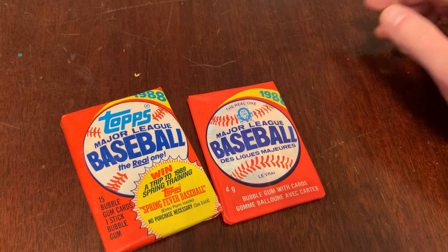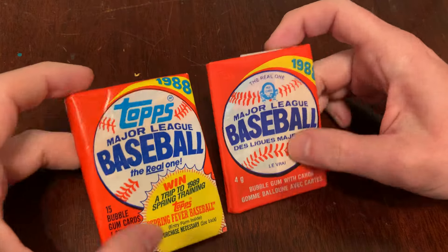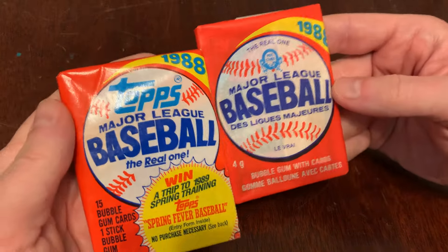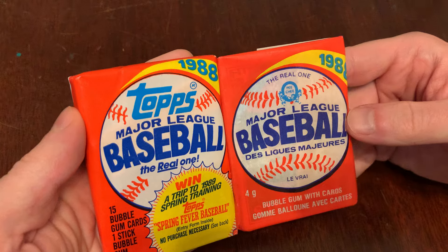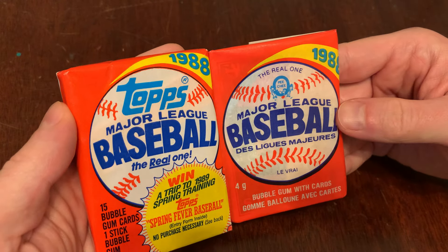You are watching Junk Wax Genius — the channel on YouTube where a grown man opens old baseball cards and talks about it. Today we continue a mini-series, a smaller feature series, where we compare and contrast Topps products against their O-Pee-Chee cousins.